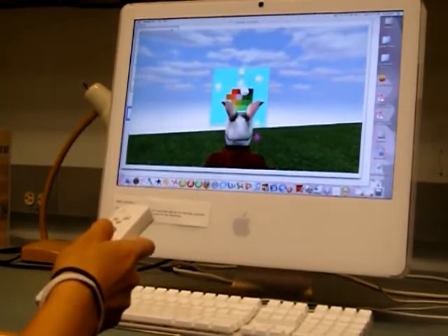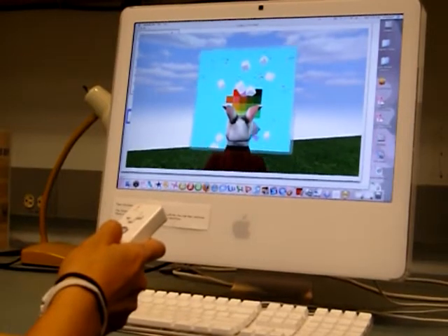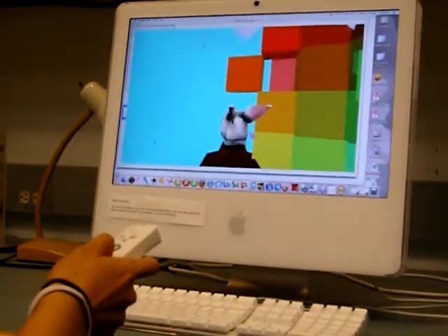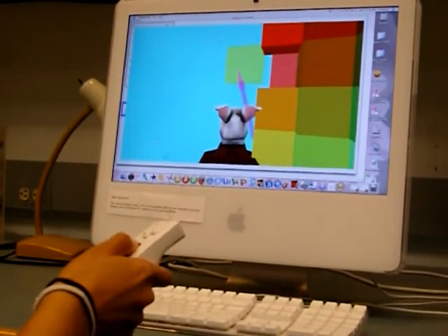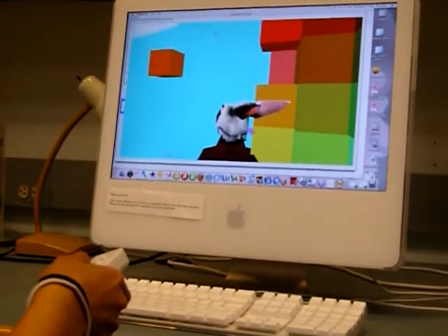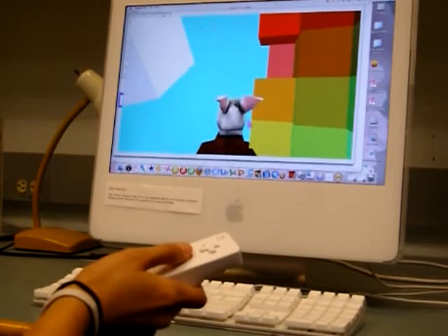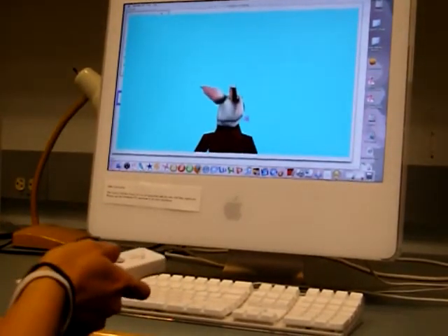Okay, slowly — as you can see, if you tilt the Wii remote, now we're in a cube. Try to move the cube a little bit. We're using the Wii to move the cubes.